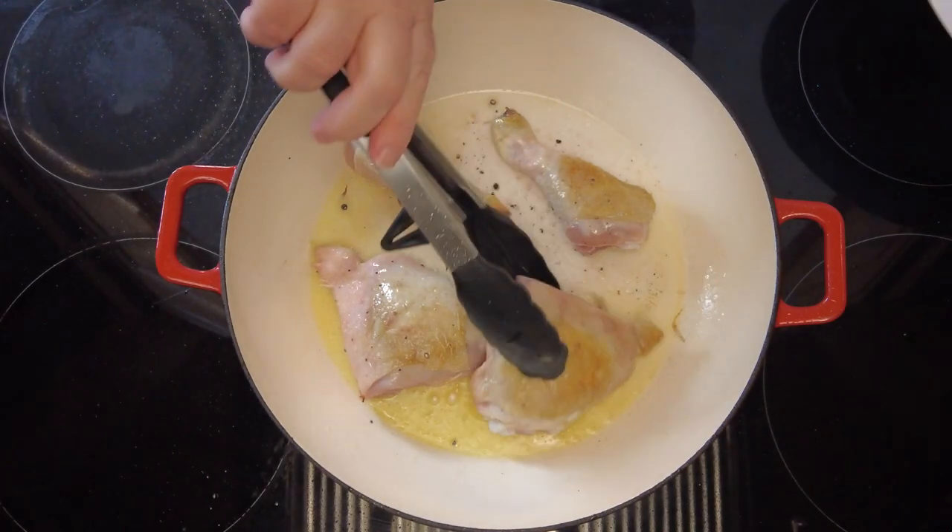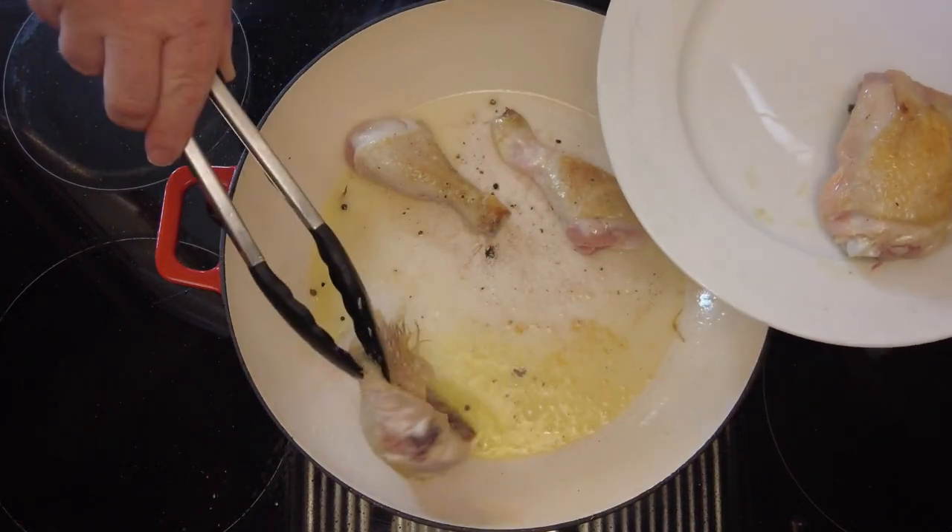Now after our chicken has been browned on both sides, we're just going to remove it and set it on a plate while we prepare the vegetables.